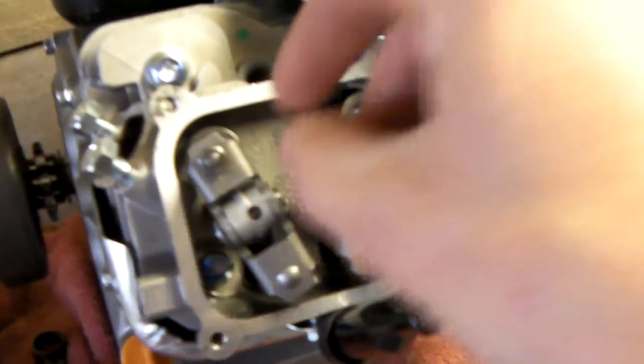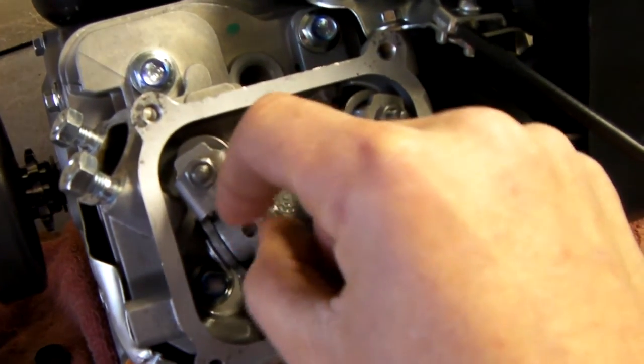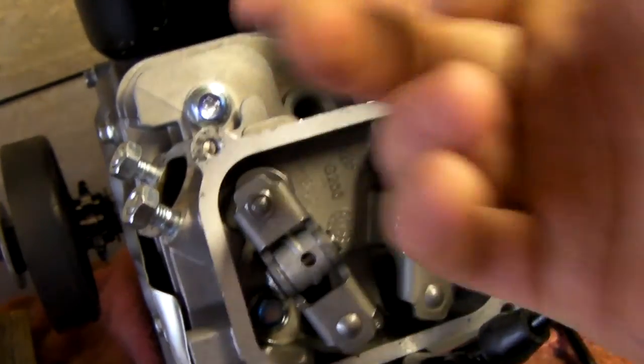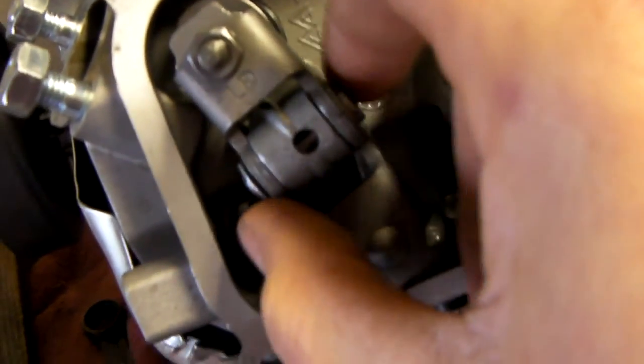They're different in the sense that on the regular ones there's just a retainer stud here that you simply undo, and you could kick the rockers to the side or even take them off and then boom, you've got access to your valves. These are held in by C-clips and a little axle dowel pin that goes in there. So it's a little bit different. I got my feeler gauge out and the valve lashes are pretty much the same as the old predator.